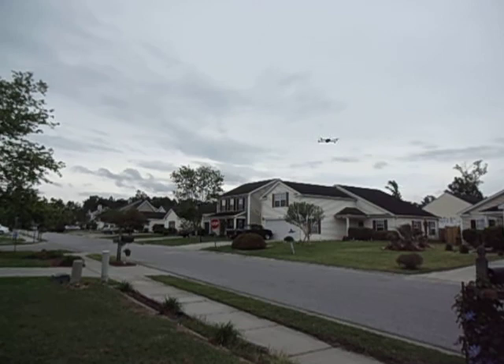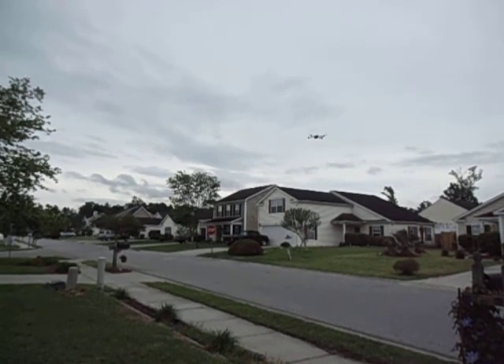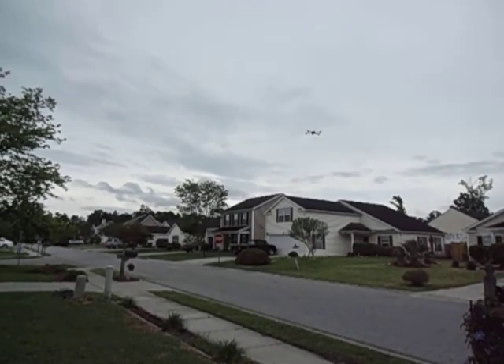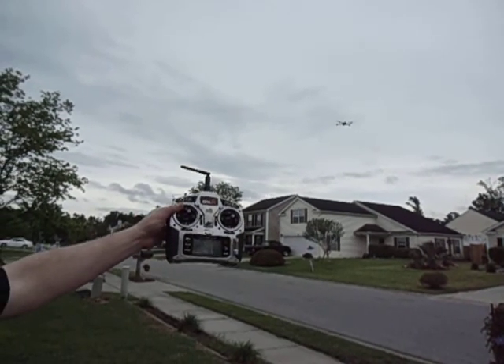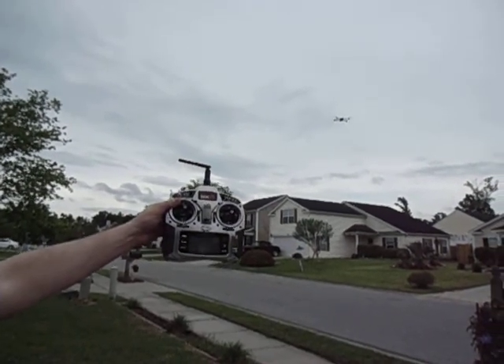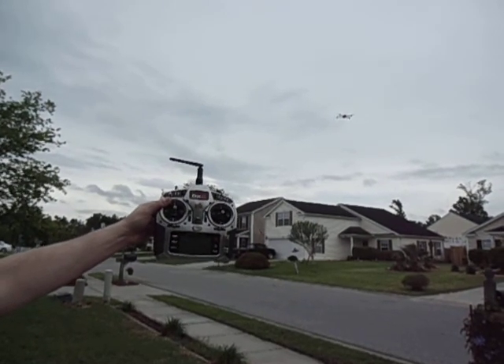And let's go ahead and throw her in GPS mode. Wham! First time out of the Cracker Jack box. Not bad for a custom build.